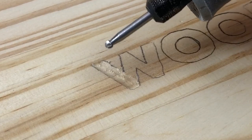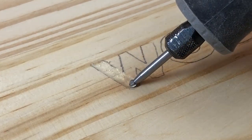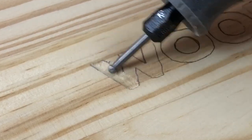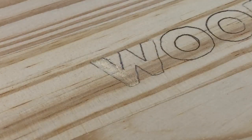I changed the bit to this more saw-like type bit. You can see it's got these edges that, as it rotates, it eats away at the wood. It works a lot better, so we're gonna use this one and see how it goes.